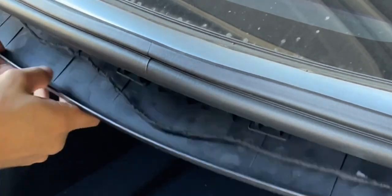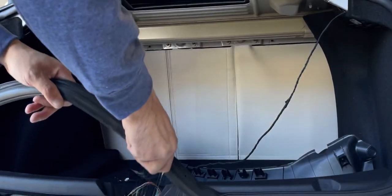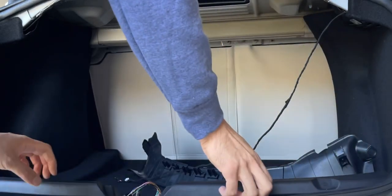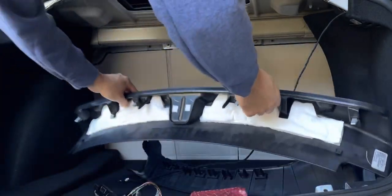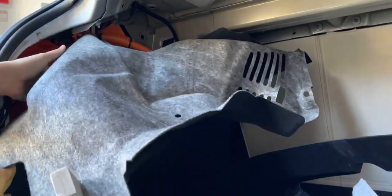Then you can pop open the plastic cover and pop it forward like you're rolling it forward. After that, take off the left light only. Then pull up on the rubber trim on the bottom above your rear bumper, and then pull up that plastic trim as well. Then pry open the left clip on your carpet, and you can roll back your carpet.